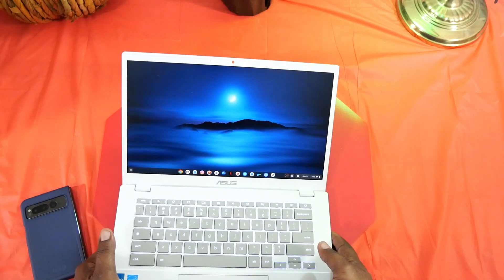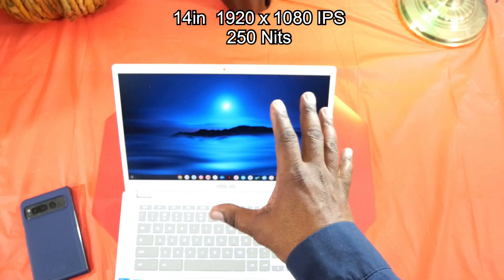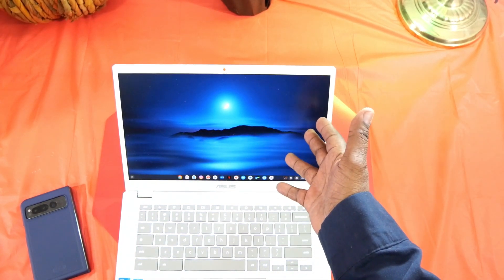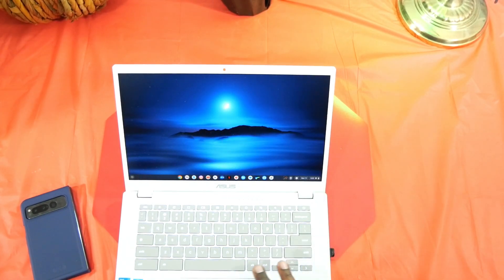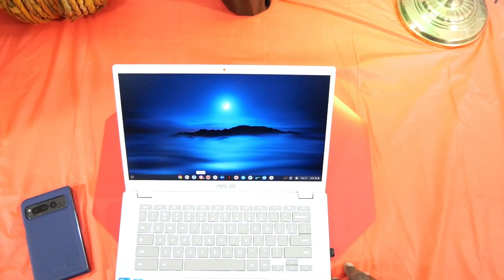Looking at the display — this is a matte, non-reflective display and it's very nice. I really do like it. The colors look great. One knock is that it's not a touchscreen, and you do have some pretty thick bezels around it, but overall the display is nice and colorful, so watching movies and content like that is going to be great.